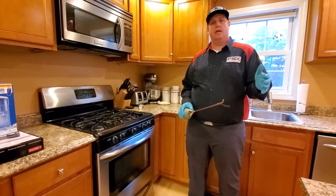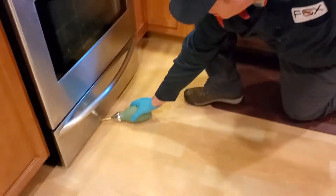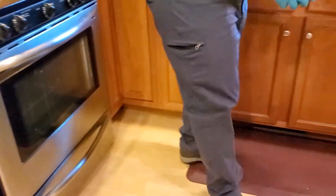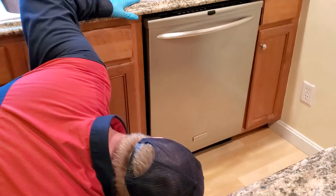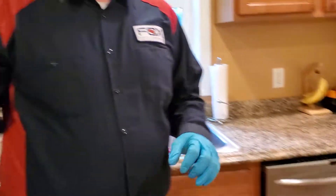Other areas to dust when in the kitchen are under major appliances — especially underneath the oven or the stove, or on the sides or underneath the dishwasher. The one appliance I would avoid dusting underneath is the refrigerator. When the refrigerator kicks on in its cycle, there's a fan that will blow, and if we put dust underneath it, that fan could blow the dust out into areas you didn't intend.